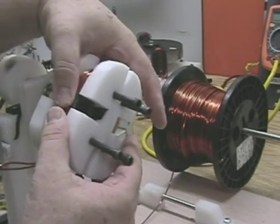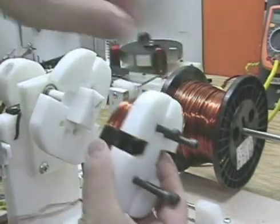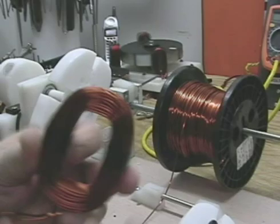The bolts are loose, now this coil is just going to fall right off of here, just like that. Nothing to it. It comes right off, holds its shape, you don't have to worry about it loosening up.